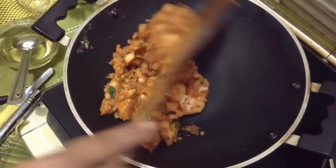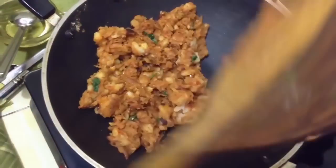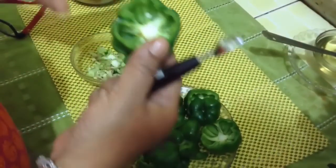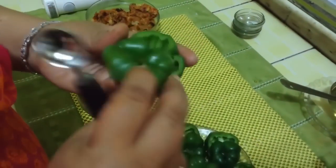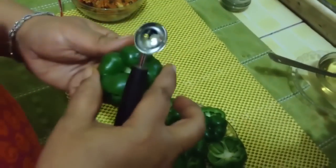Take out the stuffing and we will prepare our capsicum in the same pan. With the help of a scooper, I have separated the seeds and our capsicum are ready to be filled. We are going to put the cap back on after filling the capsicum.